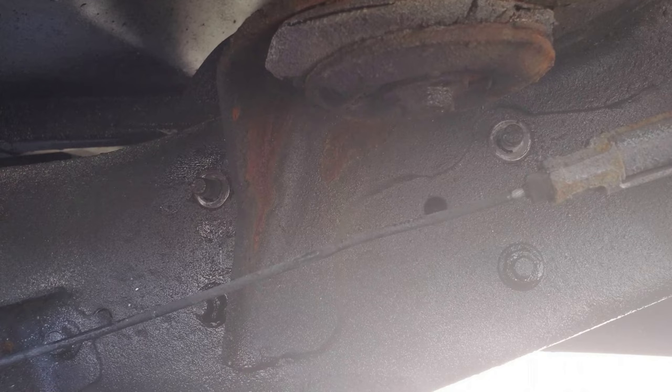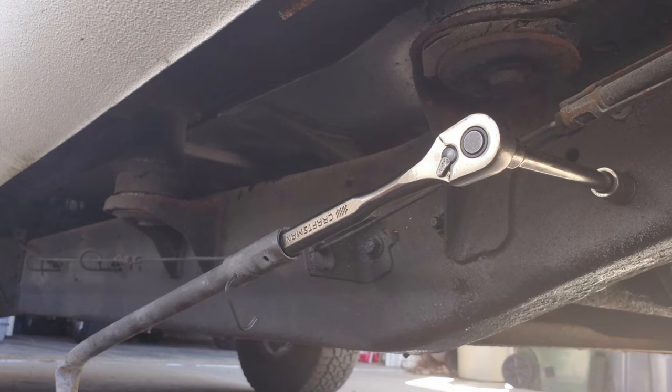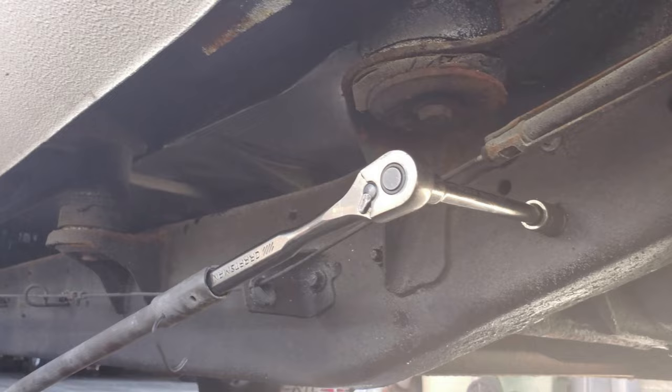Now for the front bracket — on the frame there are four mounting nuts. The top two nuts came off easy. The bottom ones wouldn't budge, so I applied PB Blaster and waited 10 minutes. I don't have an impact wrench so I found a steel tube that fit over the end of my ratchet, which gave me the leverage to break those two free.